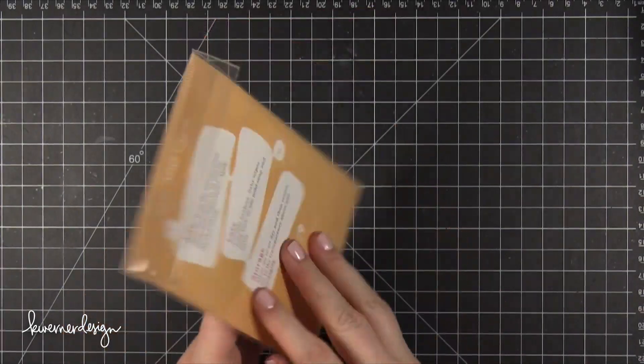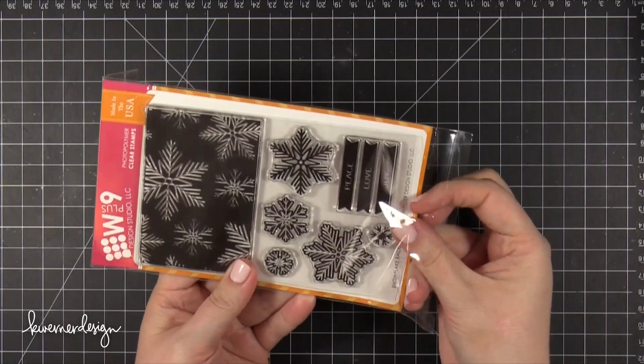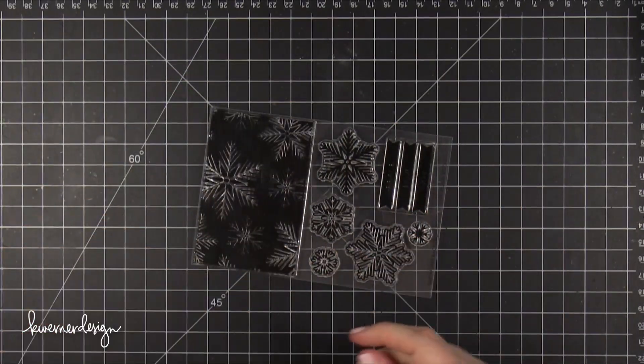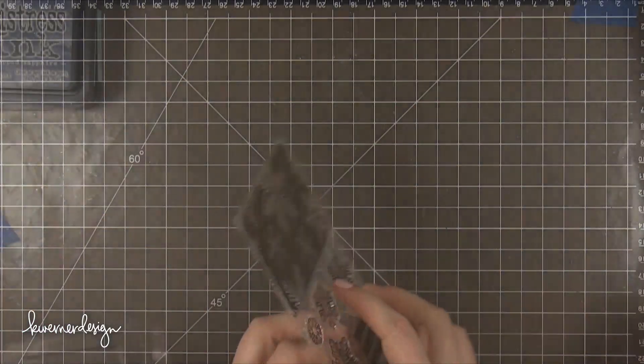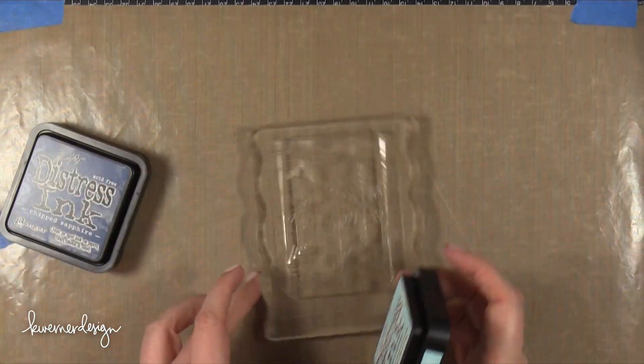Hi everyone, Kristina here. Welcome to Day 12 of the Holiday Card Series. Today I'm going to be using a few products from WPlus9. The first is this stamp set called Snowflake Backdrops, and I'm going to be using some Distress Inks on it.